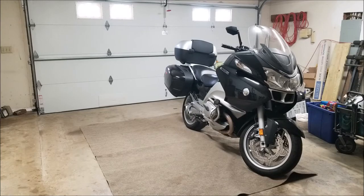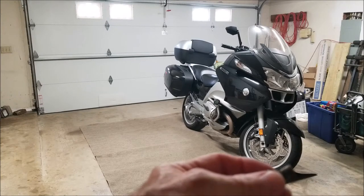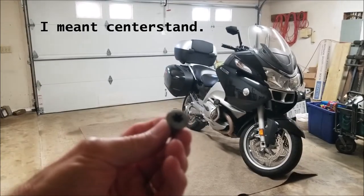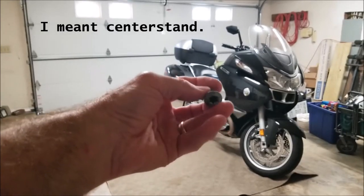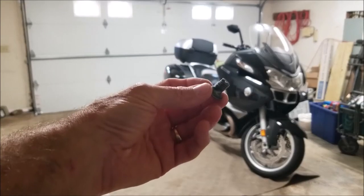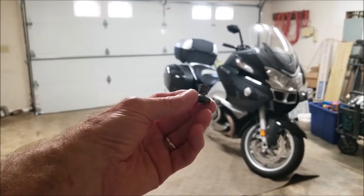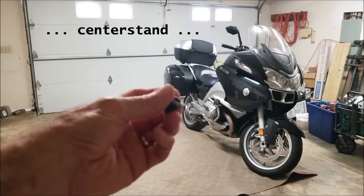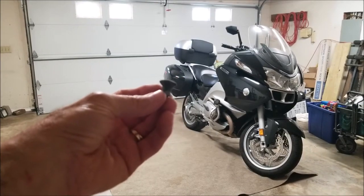This is my 2009 BMW R1200RT and I've got it sitting on carpet right now because I need to repair the kickstand. This screw or bolt broke and I jerry-rigged it. I was getting ready to go on a thousand mile trip and I didn't want that kickstand to drop down and get involved with my rear wheel. So I jerry-rigged it and now I'm going to go in and try to make a permanent repair.